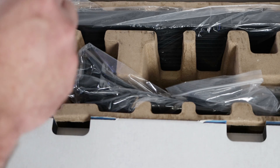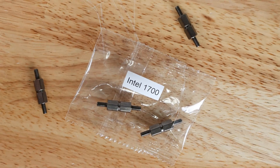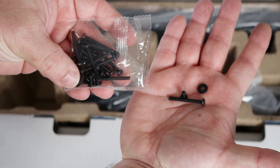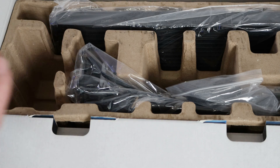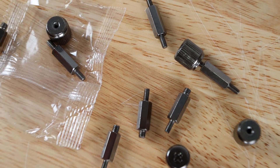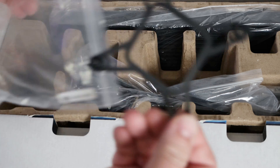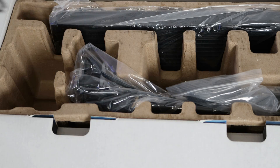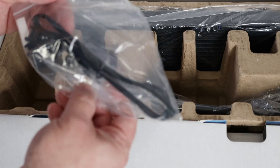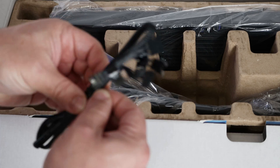There's a little baggie with some standoffs for the Intel LGA 1700 series processor and for the AM4 processor, then a baggie with a bunch of different types of screws and washers. Then a baggie with thumb screws and standoffs for Intel socket 1200, 115x, and 1366 processors. Then a baggie with an Intel backplate and an Intel retention ring.